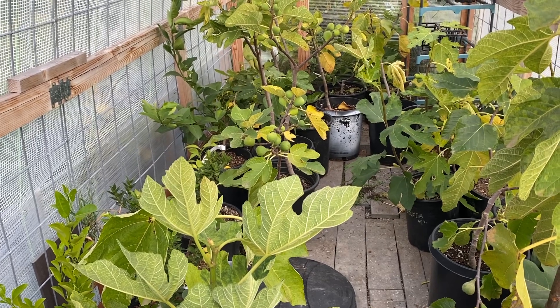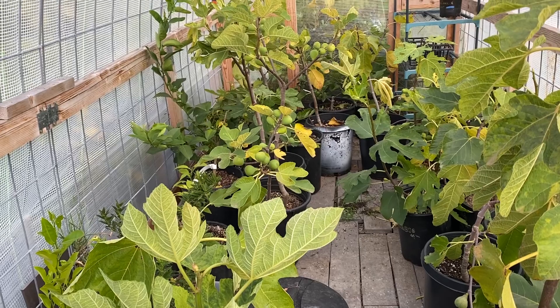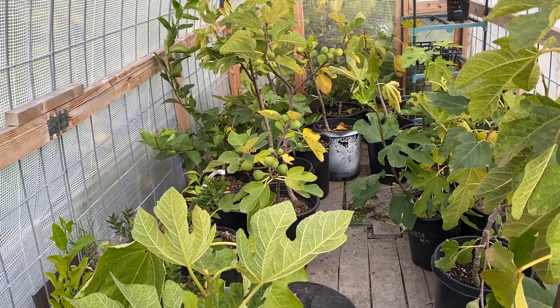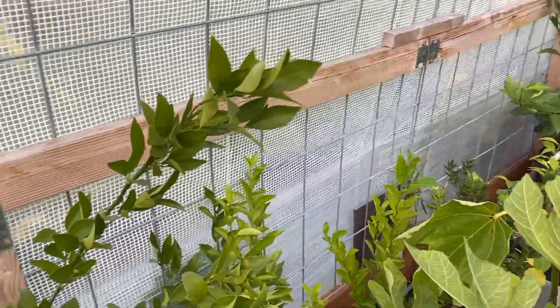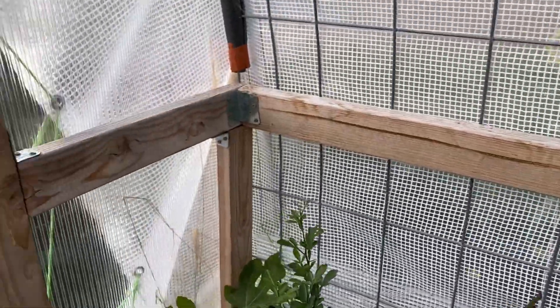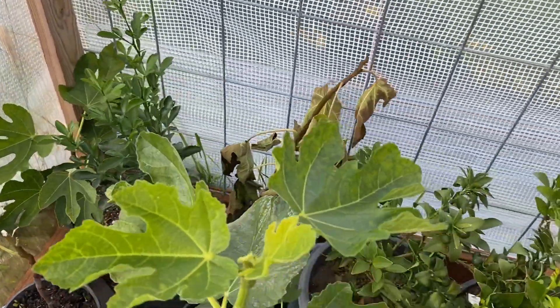I've got quite a few little pomegranate starts that I'm going to put out here. Other than that, that's pretty much it for the season — I don't think anything else out in the yard is going to do anything. All right, take care, see you around, see you on the next one.